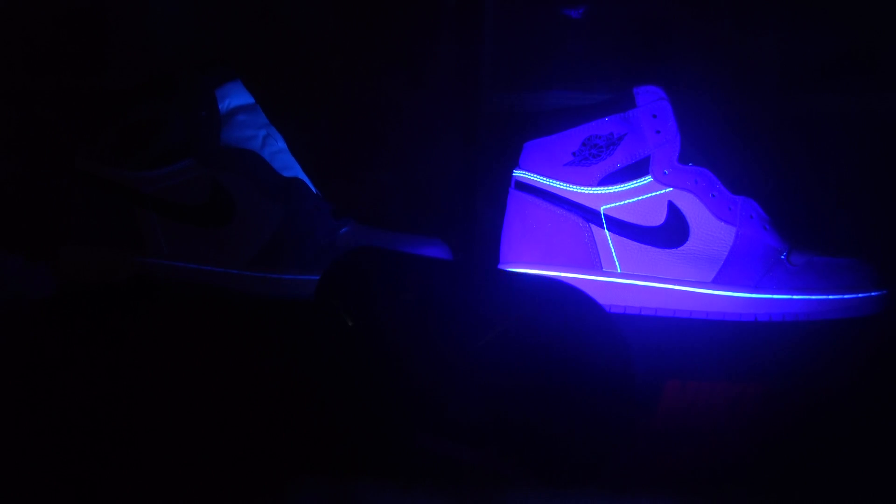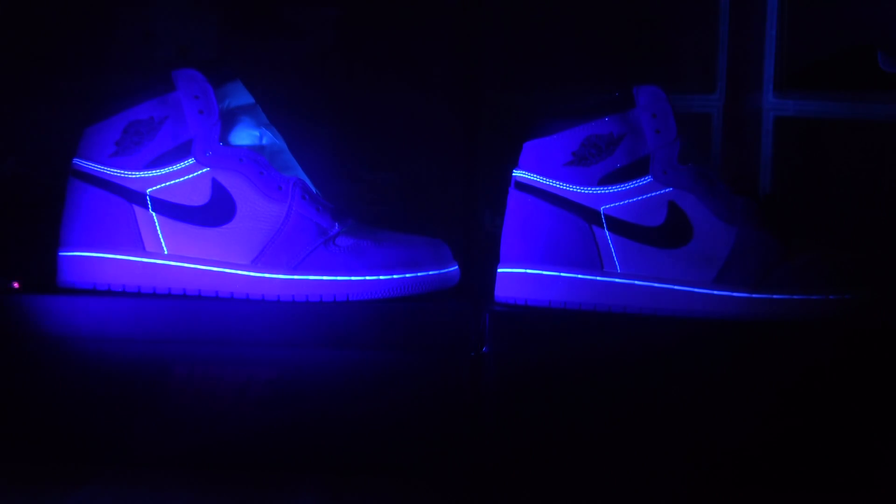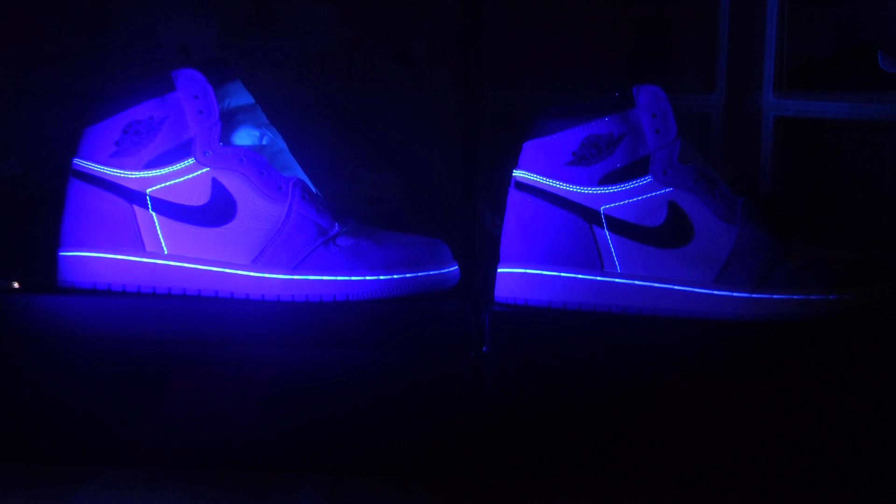Here is the replica one, and this is the real one. Both shoes are very cool, right?